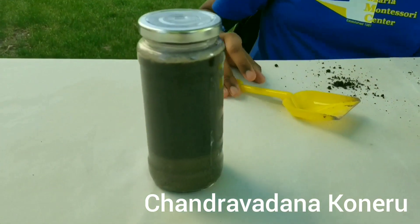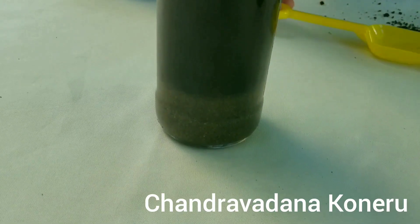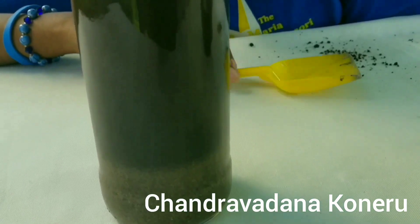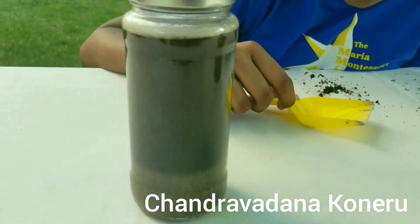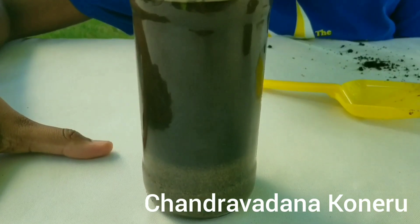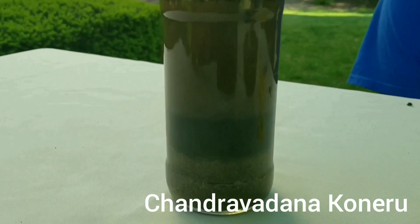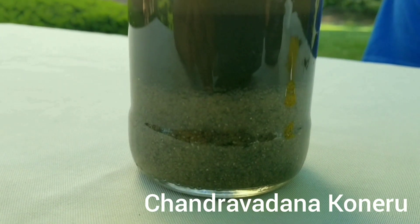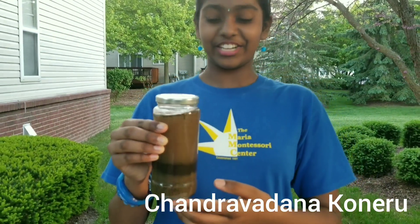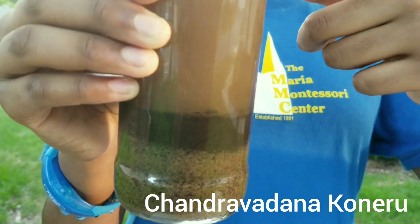And now I think it's good enough, so I'm just going to let it sit for some time. After a while, you should see some layers being there. It's been a half an hour, and as you can see, it turned into layers. The rocks are at the bottom, the sand is on top of that, the regular dirt is above that, then the water, then the light-weighted particles.